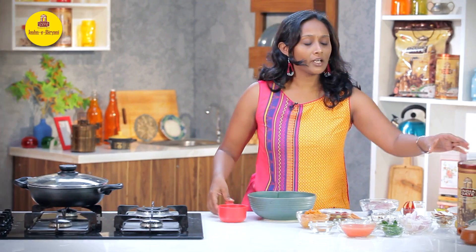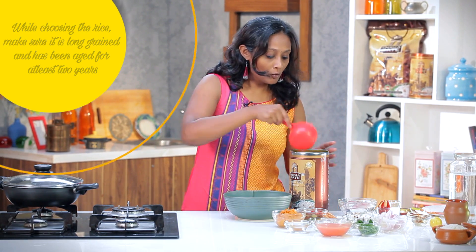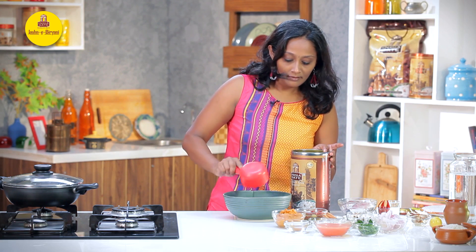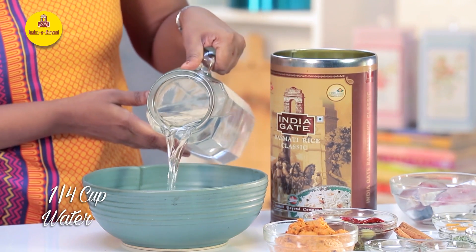The first step is going to be soaking the rice. Here I have a bowl. Ensure that you take a good quality basmati rice which has been aged minimum for 2 years. I'm going to use a good 1 cup of this, and just wash and soak the rice well for 15 to 20 minutes. I'm going to keep this aside for now.